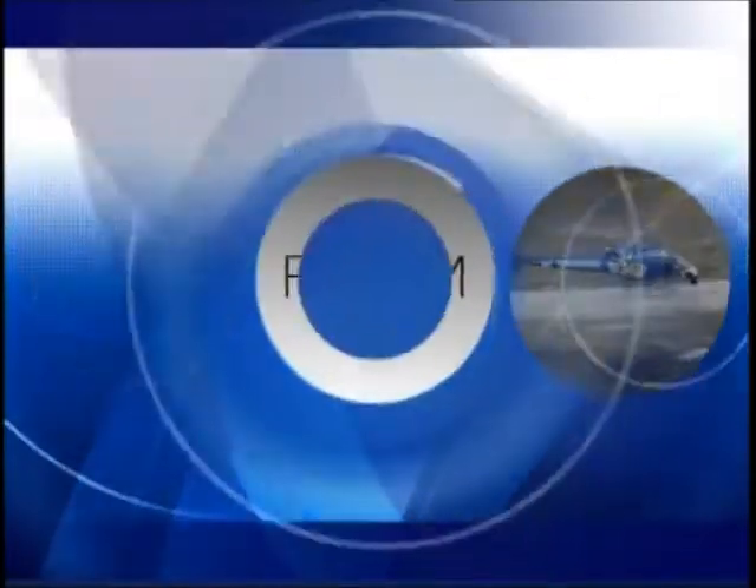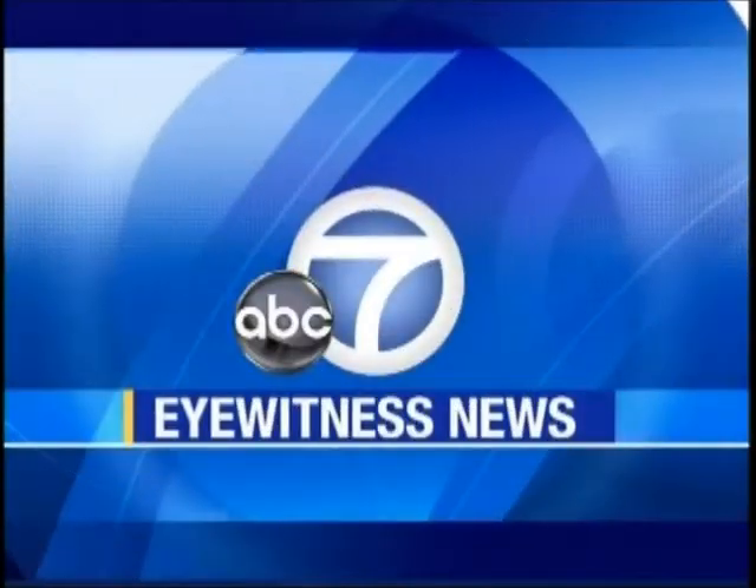Live from ABC7, this is Eyewitness News. It's a simple workout that can help you slim down. Just grab a buddy and a basketball. Food and fitness coach Lori Corbin shows you how you can use bursts of energy to stay motivated.